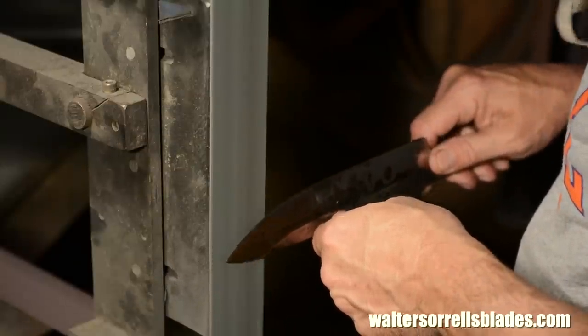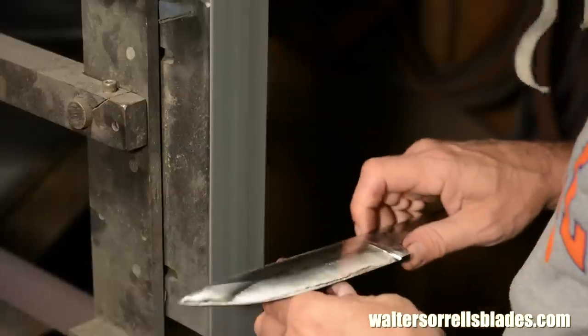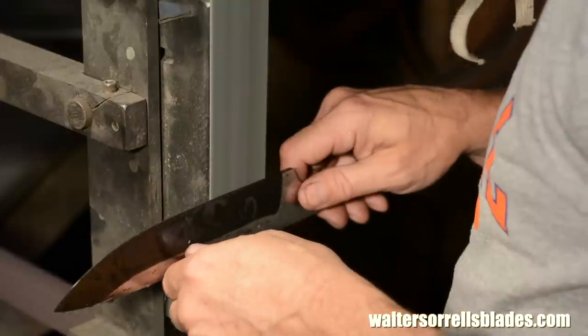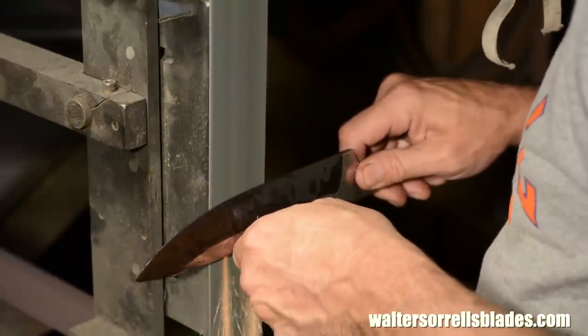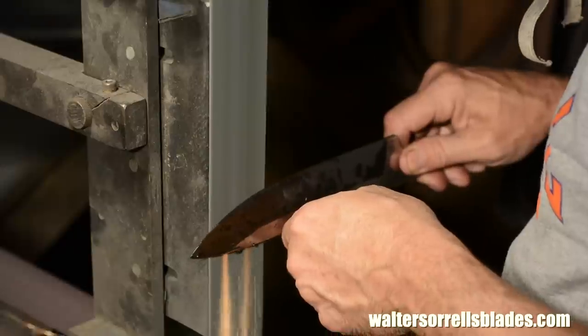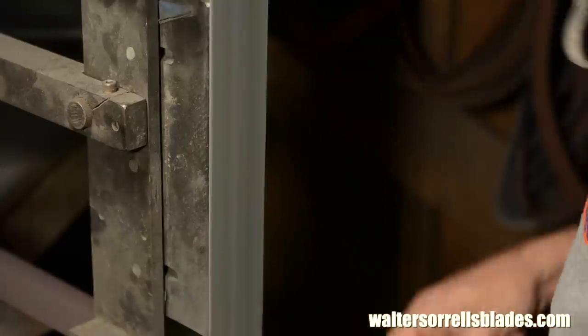Don't have a belt grinder? Do it with an Arkansas stone or a Japanese water stone. I'm leaving the edge extremely thick. Normally I'd take the knife down into the ten thousandths range, but this will be more than twice that. You don't want to be splitting three inch oak limbs with a skinny little bird and trout knife.